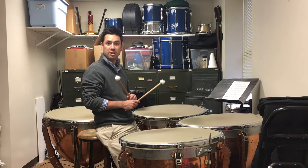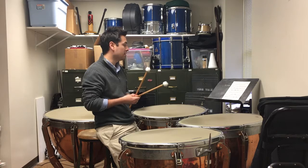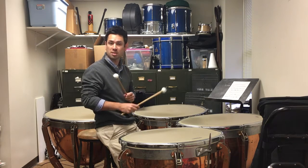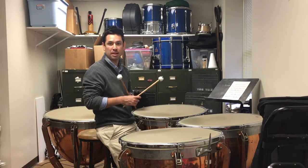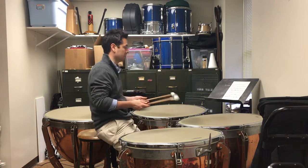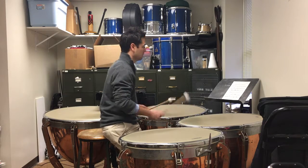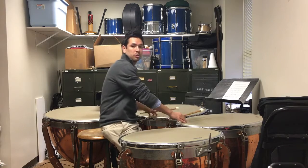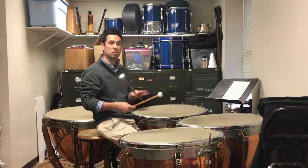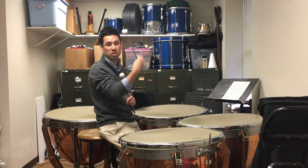When you get to measure three, make sure you play suddenly louder. And then following that you have to play suddenly softer — this is kind of a challenging spot. Make sure we hear three distinct dynamics in the first line. Really there's four if you count the forte with the forte accent as being one notch higher.